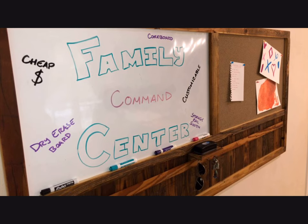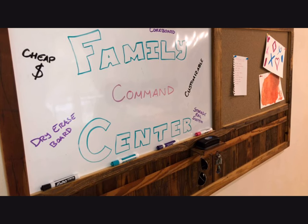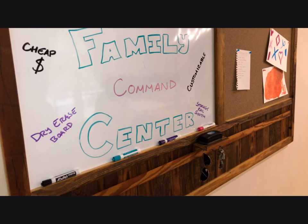Howdy folks, welcome to Around Old World in 80. In this video we're going to be discussing the steps we took to make this big command center with whiteboard and corkboard. Let's get started.